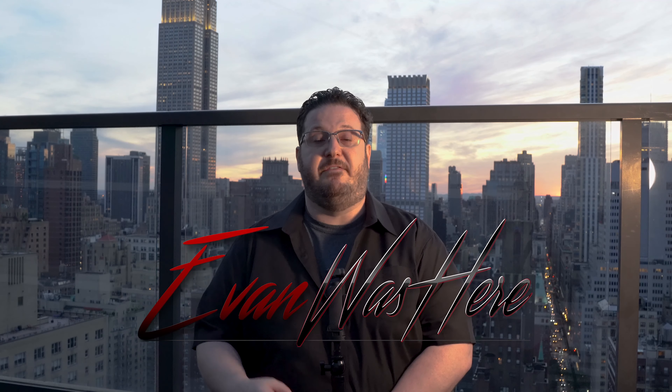Well, that's it — I hope you enjoyed this video. If you did, please like and subscribe so you can see future behind-the-scenes videos as well as other gear videos like this. If you also want to, you can follow me on Instagram at EvanWasHere. Have a great day.